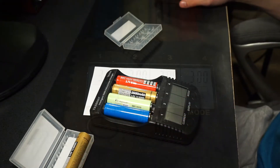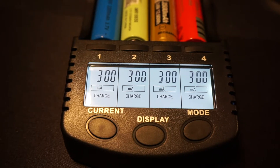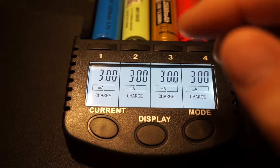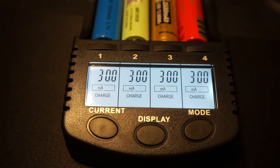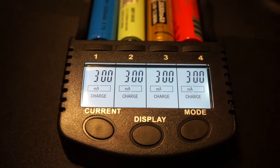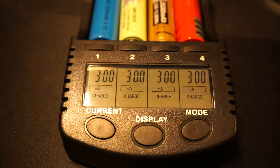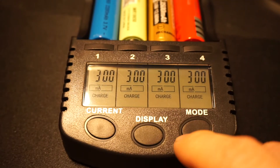I want to plug this in and see what happens when I put all these different batteries in. Alright, I've got the batteries in place — all the different batteries inside properly. I have it plugged in and we've got our display showing. The backlighting turned off because of the time with no buttons pressed.